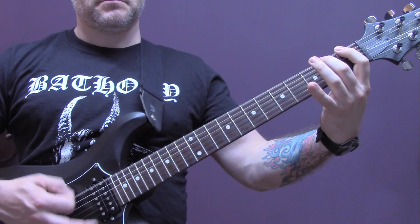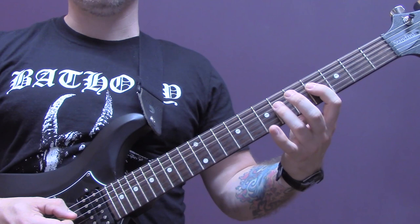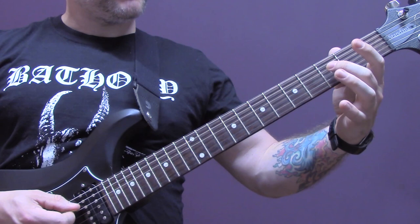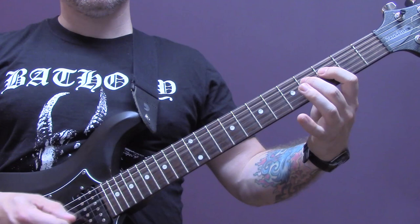Then we're going to play the same thing but an octave higher, so on the D string: six, four, six, seven — four of the G back down to seven of the D, six, four of the D, then three, two, three, four, four, four, three, four, five.